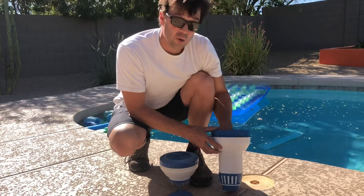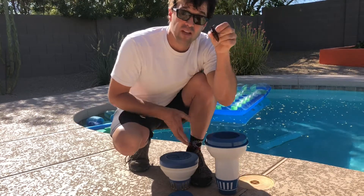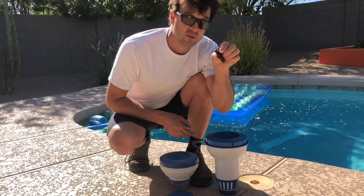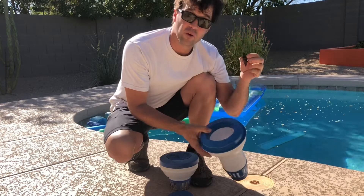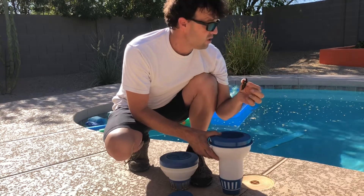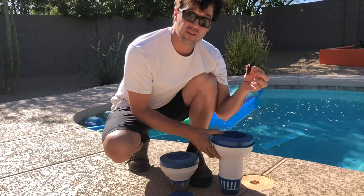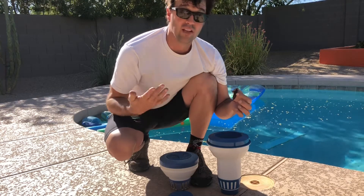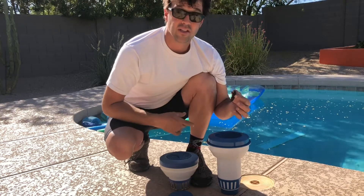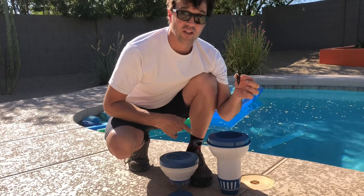In fact, you know who would agree with me? This long-legged, pissed-off son of a bitch right here — that's right, the Arizona Palo Verde beetle. He would also agree that a chlorine floater is the way to go. So here in Arizona, this is my preferred method to dissolve chlorine. If you have any questions, leave them in the comments; differences of opinion, let's discuss it. Thanks for watching guys, I'll see you later.